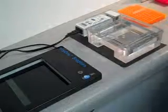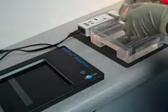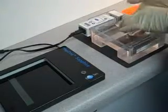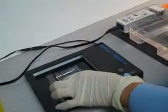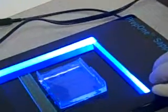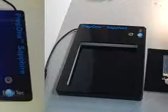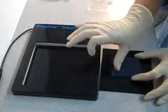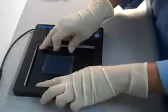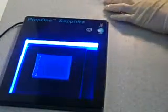When the timer beeps, lift the gel from the tank and place it directly onto the Prep 1 Sapphire unit. You can use our unit to easily check how far the bands have gone. Remember to keep the gel in its casting tray for better visualization of the bands. Confirm the bands are in the right place. Slide the gel from the tray onto the cutting mat and smooth out the air bubbles. Drop the cutting mat into the Prep 1 Sapphire unit and turn it on. After making sure you can see the bands, cut out your particular band.